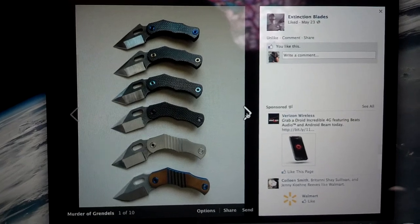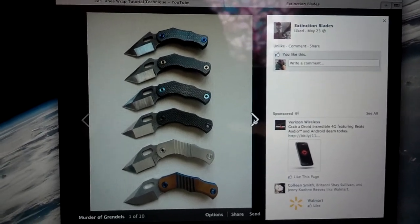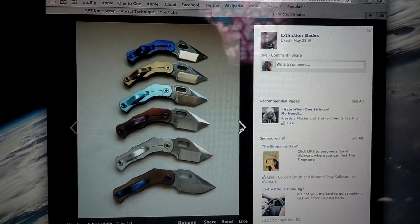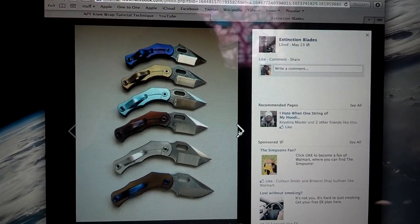The bottom two are full titanium handles, and then the rest are all carbon fibered. Here's a picture from the other side and you can see all different colors of anodizing. Check him out — Extinction Blades.